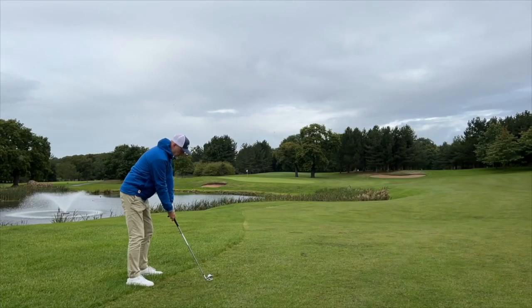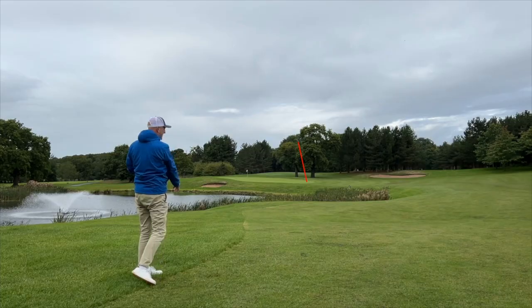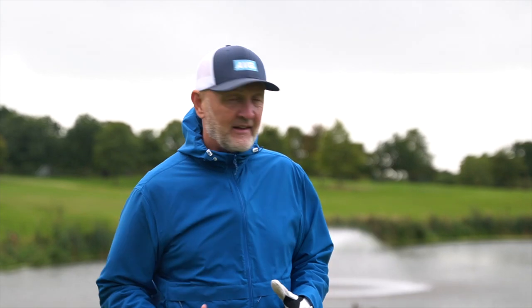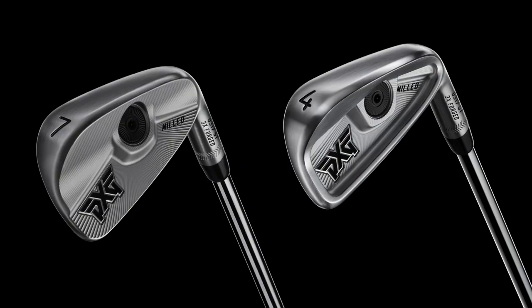I'm really interested in putting these heads up against my own irons. Apart from the loft differences, the forgiveness element is the bit that has really surprised me — yes, they don't travel as far, they're weaker lofted, but every number was consistent in the dry ball data and everything I've seen out on the course has also been very consistent. I really like what they've done here.